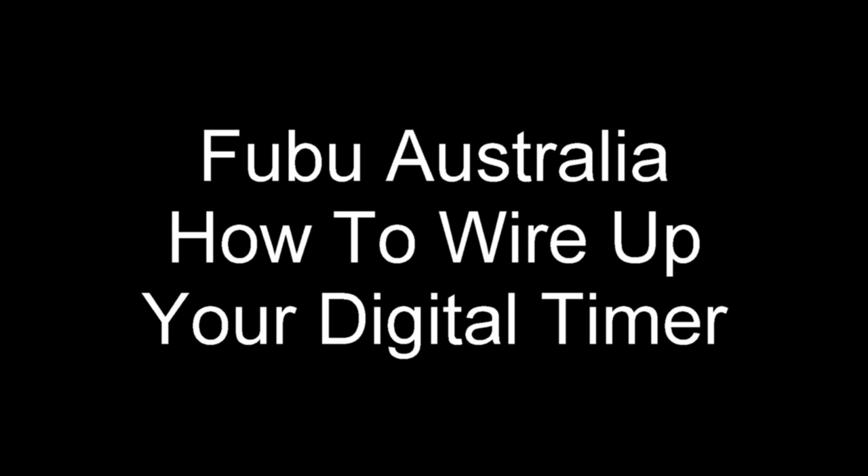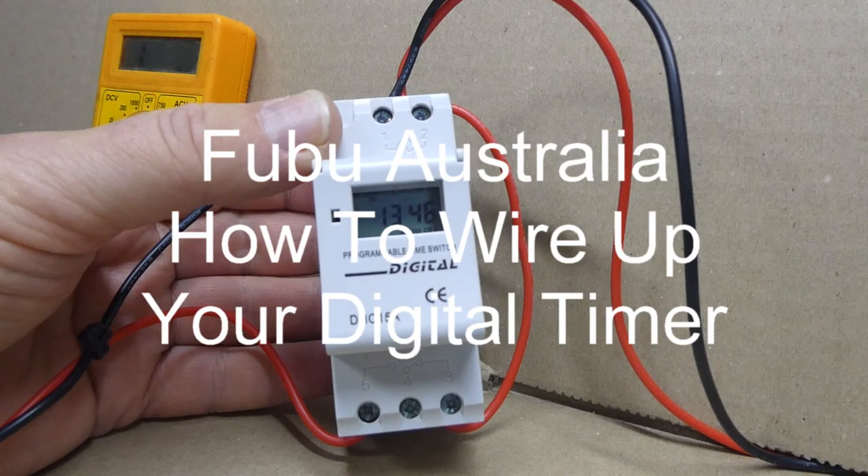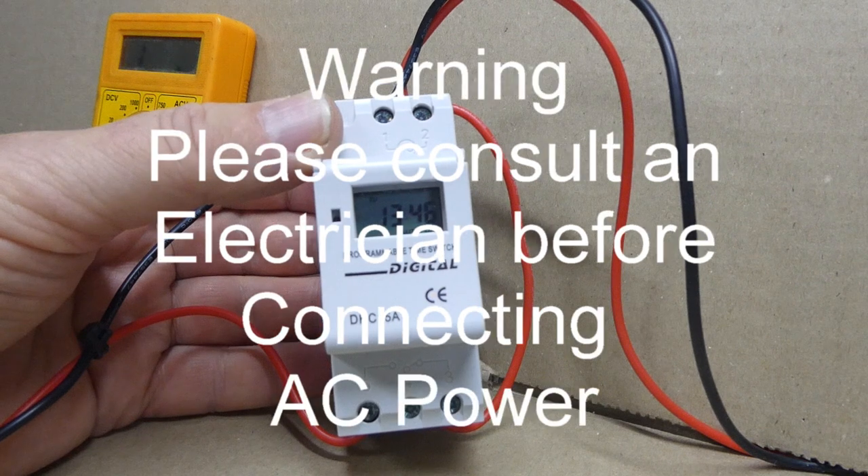Welcome to the FUBU Australia how-to videos. My name is Shazza and I am here to help you.